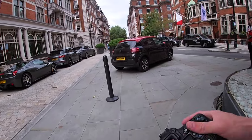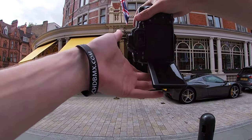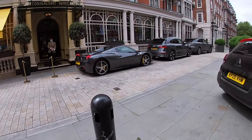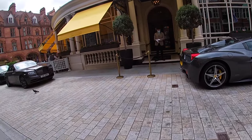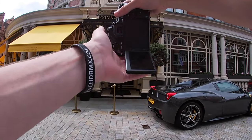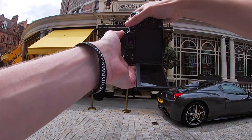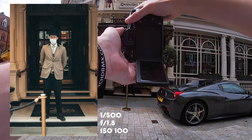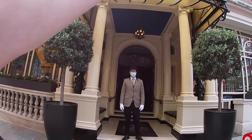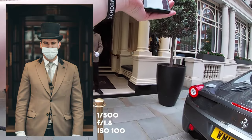This guy looks sick — loving the outfit, mate, you look great! The whole outfit looks fantastic. He's going to get ready and pose for us. Are the gloves for COVID or is that just part of the outfit? Just a simple full body shot here. I ask if he has a cane — for a photo — and get one more portrait. It's a shame about the mask but it is what it is. Thanks, mate.